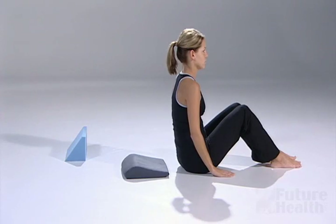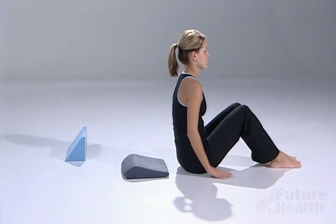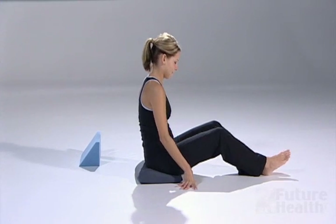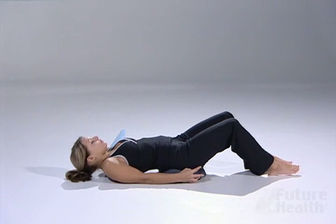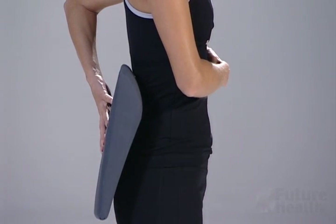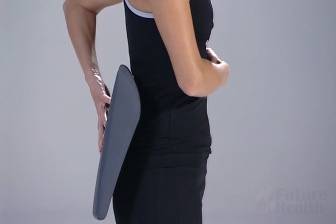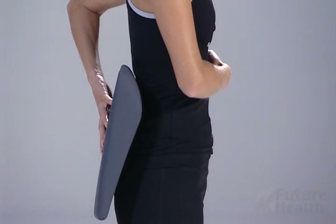Begin by sitting on the floor with your knees bent. Slide a lumbar fulcrum behind you with the long ramp touching the buttocks. Sit on top of the lower portion of the fulcrum. When you position the lumbar fulcrum to your lower back, the apex of the fulcrum should be positioned at the L3 vertebrae, which is one hand length above your belt line. The fulcrum should fit into the small of your back, hugging the lumbar spine with the long portion of the ramp extending to the buttocks.